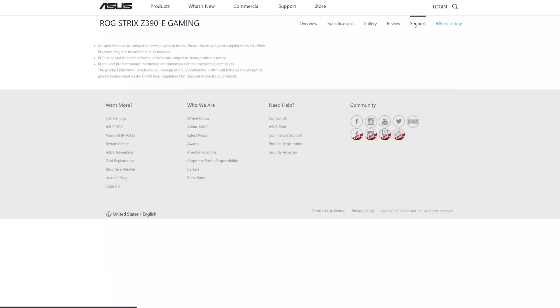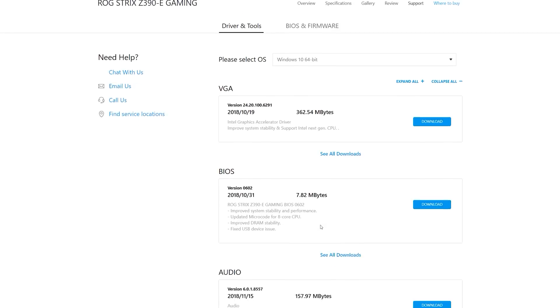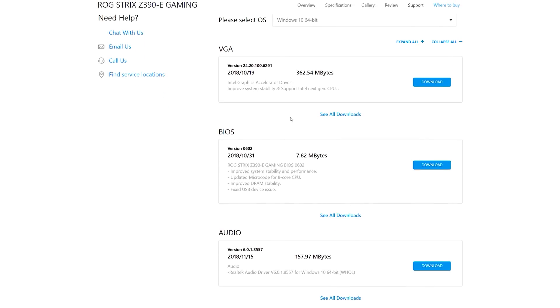Before attempting any type of overclocking, I always like to make sure I'm running the absolute latest version of my system BIOS. To do that, you can just head over to your motherboard manufacturer's website and check if there are any newer BIOS versions than what you currently have.